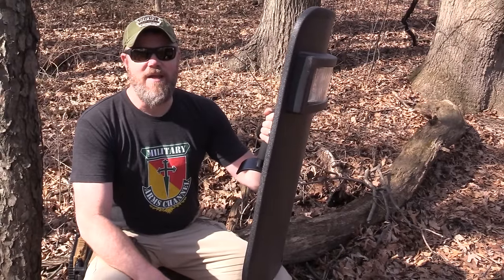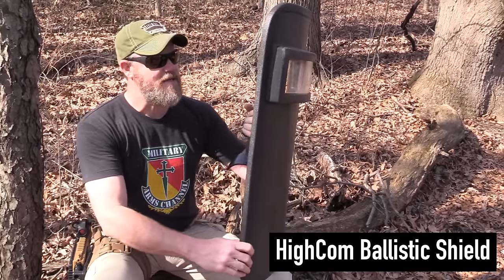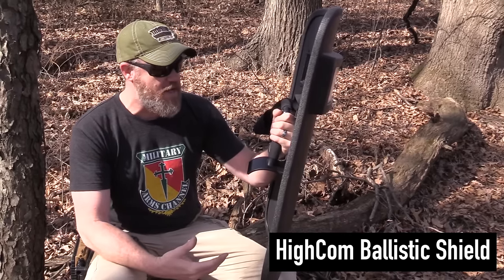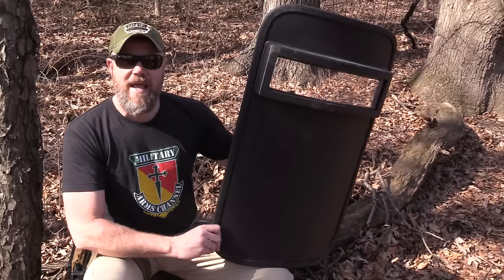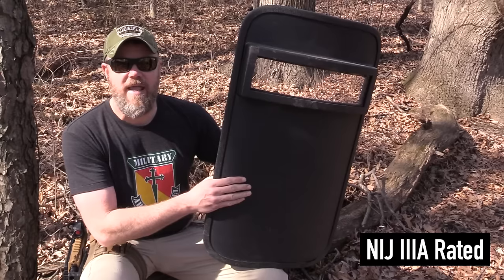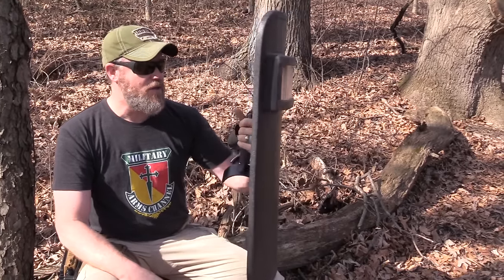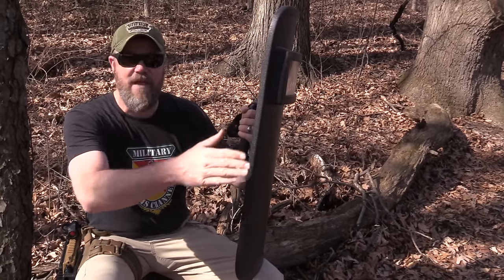Hey guys, welcome back. So today we're out at the range with a Ballistic Shield. The shield comes to us from HICOM Security. They make some really high-end armor systems for law enforcement and military personnel. What I'm holding here is one of their shields. This one measures 20 inches by 34 inches. It's 3A rated, it's NIJ certified. That means this one is capable of stopping most handgun threats. This one also has the optional viewing port, which we'll play around with here a little bit later, that allows the user to stay behind ballistic cover and still use a weapon or see what they're doing, or being able to navigate a hallway.